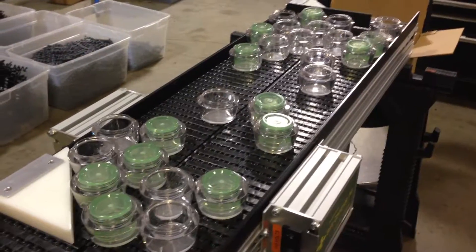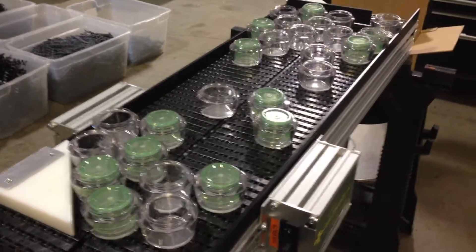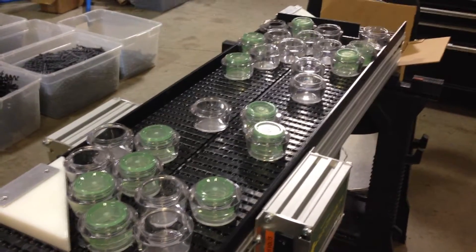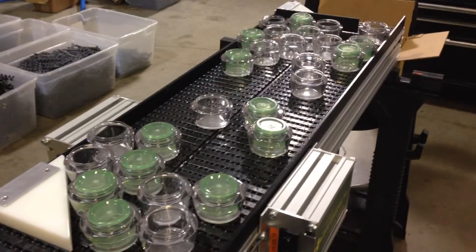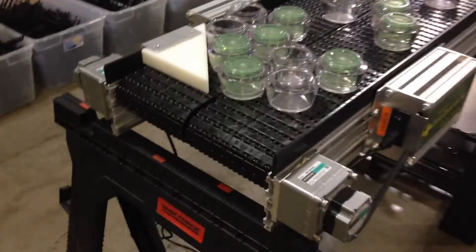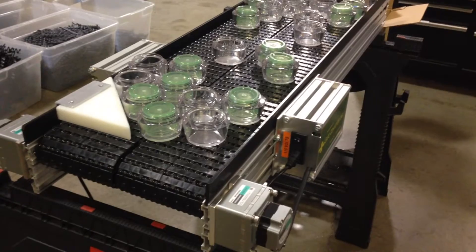So if you're doing a big dump of parts onto a system, or you're buffering a system where you're holding back and then want to release the parts and have them back into single file, this is a system that we build. It's a small system for a small project line that's printing — it's two six-inch belts and only four feet long.